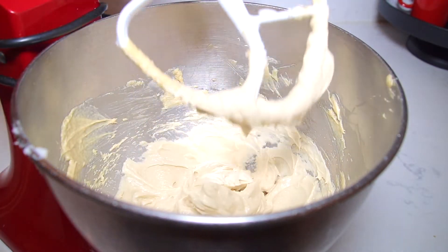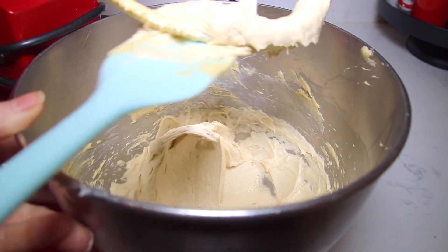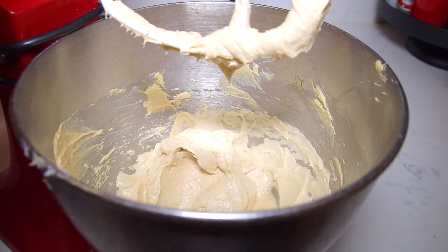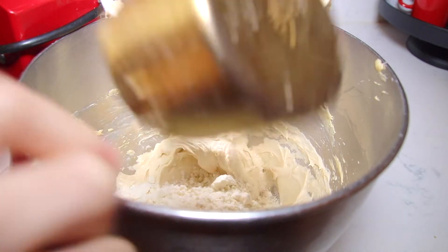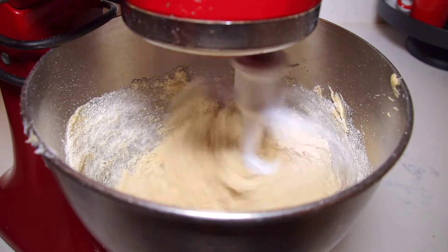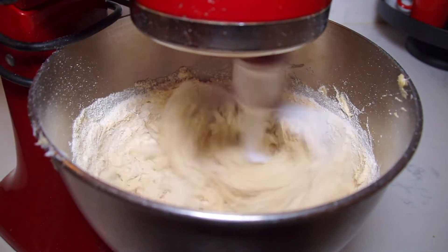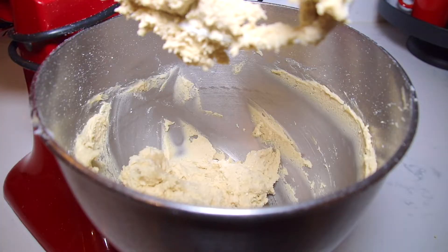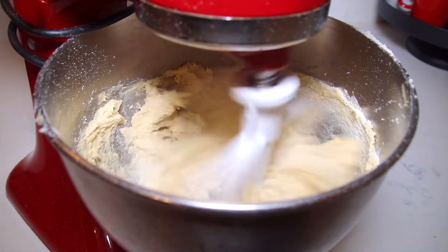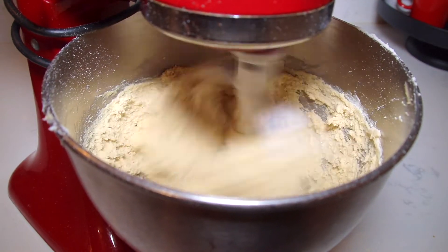After whipping the mixture for like a minute or two it should be nice and fluffy like this. Now to that I'm going to add one cup of bisquick and mix that in, then another cup and a half.